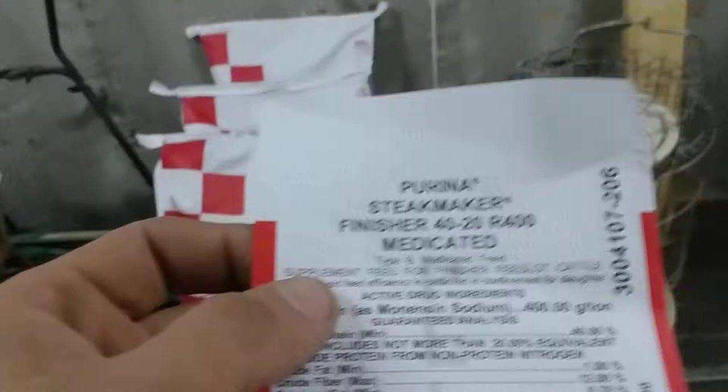With this Steakmaker, you can buy it premixed in 50-pound bags for anywhere from $8 to $10 a bag. I think I'm going to pay about $12 a bag for the 40-20 finisher, which is kind of the concentrate of the regular Steakmaker that's already mixed with corn. What I do is dump 50 pounds of corn using my bathroom scale and 10 pounds of Steakmaker pellets — that gives you an 80/20 mixture, which says right on the label.